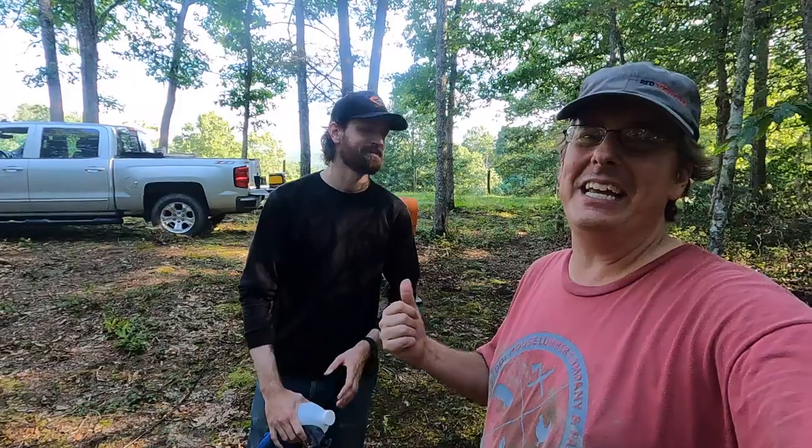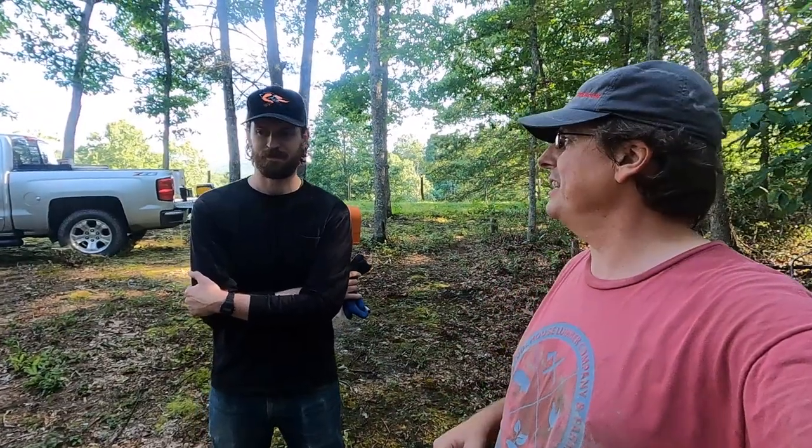Another great thing that worked out today was meeting a new friend. Clinton, I really appreciate you coming out and working — he worked his butt off. Him and Cam were digging holes and rooting up stumps. Material should be delivered next week or so and then we'll be ready to start stick building. Appreciate everybody watching — y'all take care.